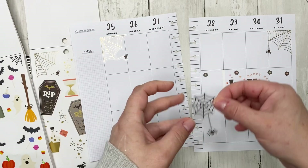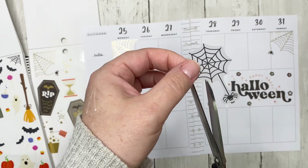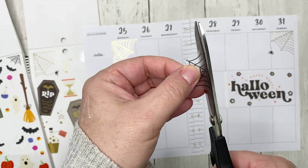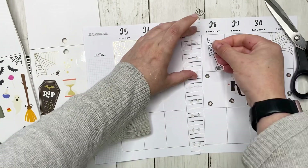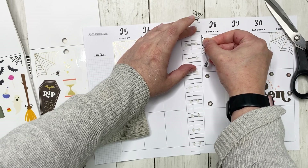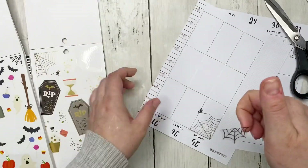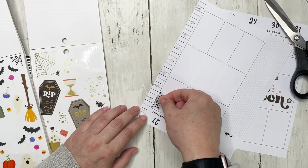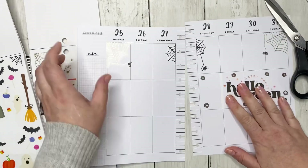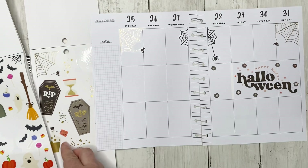I'm also going to use this spiderweb, but I'm going to cut it in half. Half of it will go on Thursday and the other half on Wednesday, so that when I open my planner it looks like it's right in the middle — and I got it to line up pretty well.